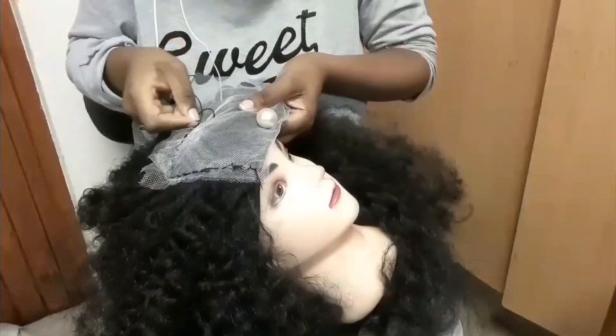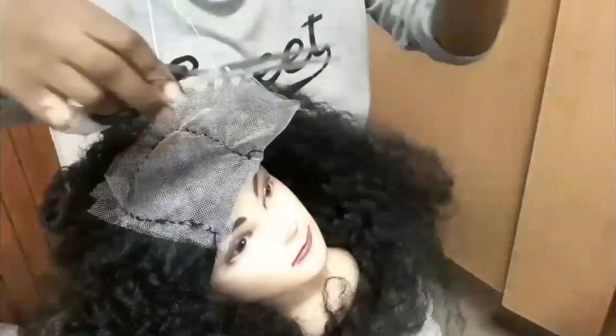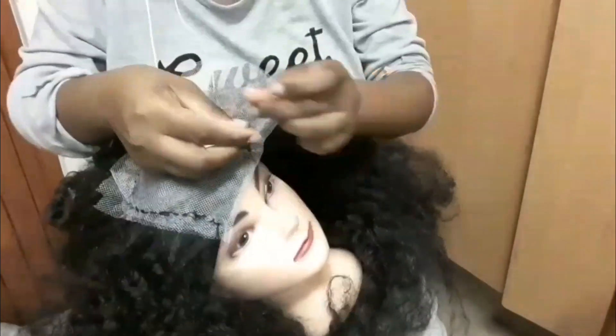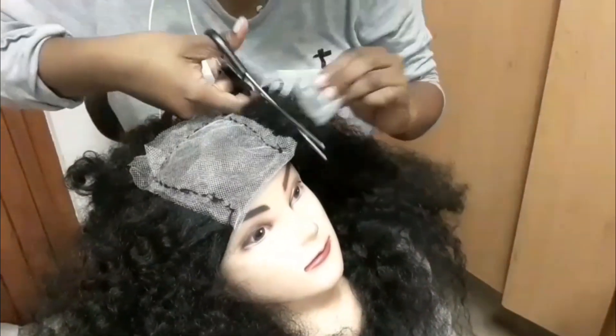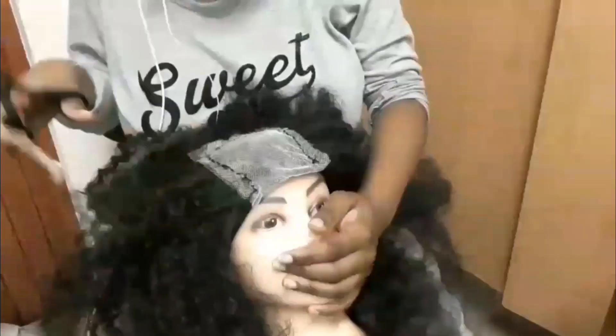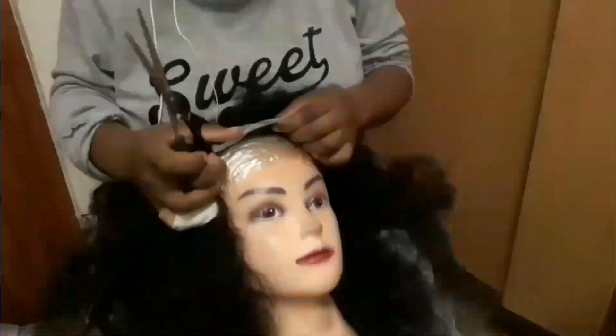When sewing down the lace, you want to make sure that the thread is as flat as possible because we don't want threads sticking out and we don't want the lace lifting. You also want to cut away the excess lace. If you have lace that is more than three centimeters, try and keep it because sometimes you might need to make a closure that's only about three centimeters.